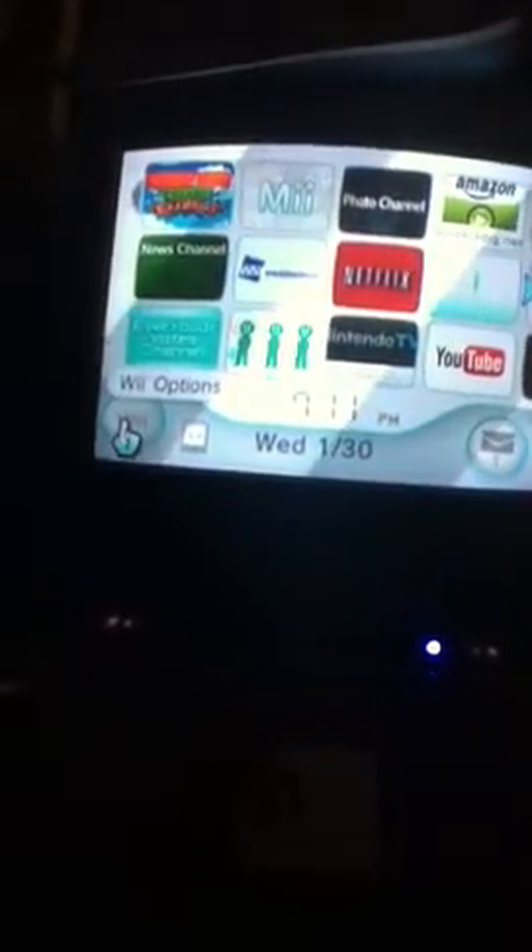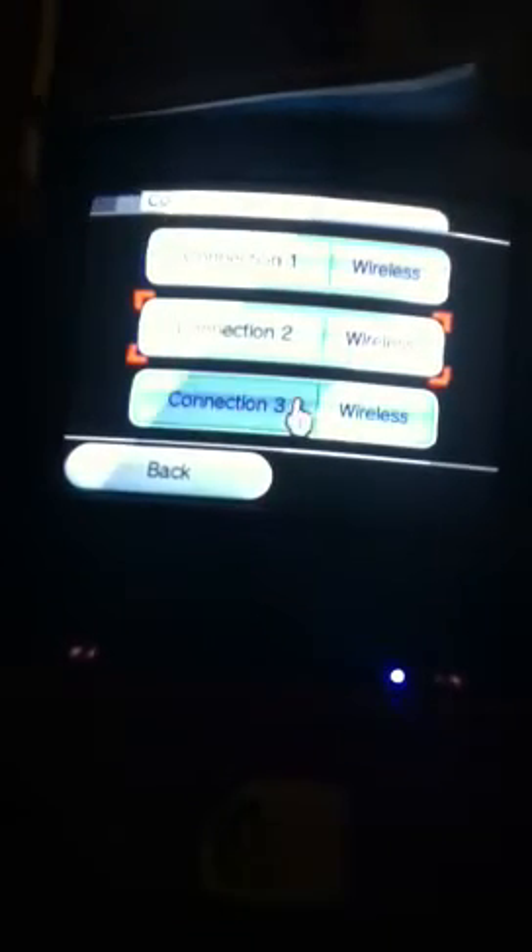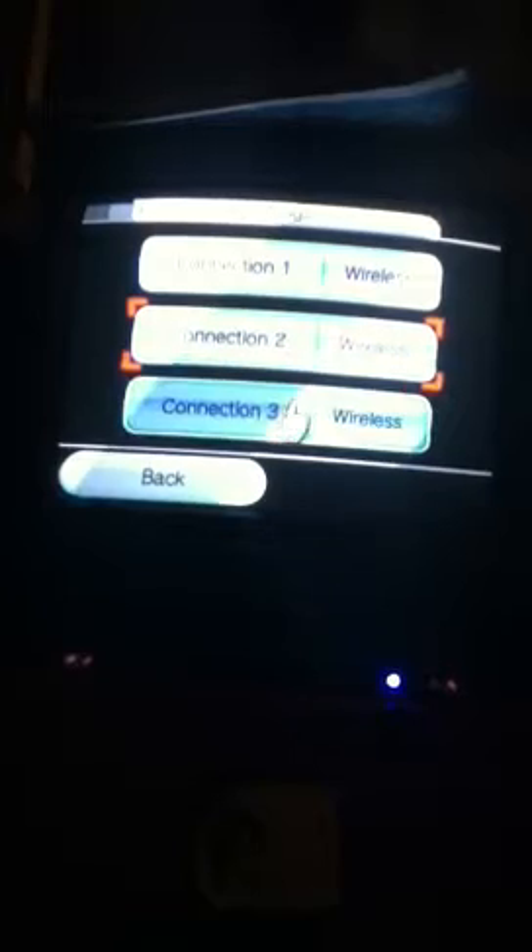Okay, first go to Wii options, then go to Wii settings. And go right, then go to internet. Go to connection settings, then click the one that says none — I can't because all mine is full.